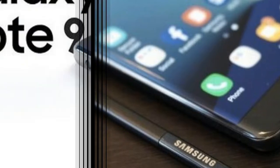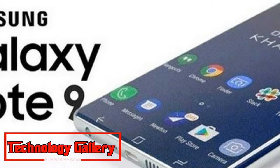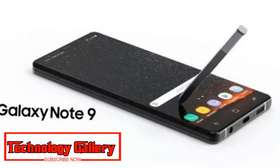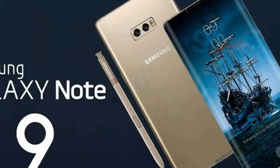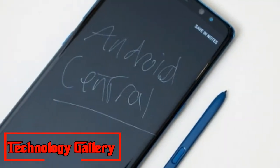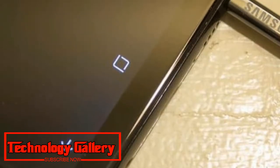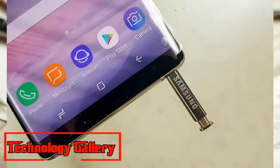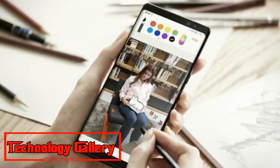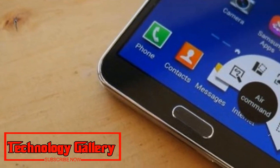For the first time since Samsung and Wacom partnered to bring the stylus to the Note, the S Pen is ready to do more than just be an input tool. The S Pen now comes with low-power Bluetooth integration so you can start using it to remotely control a great deal of things. The Samsung Galaxy Note 9 is a powerful device that comes pre-loaded with the Microsoft suite of productivity applications, and the Note 9 is capable enough to run a presentation directly from the phone to a large screen or projector. This is where the S Pen comes in very handy.